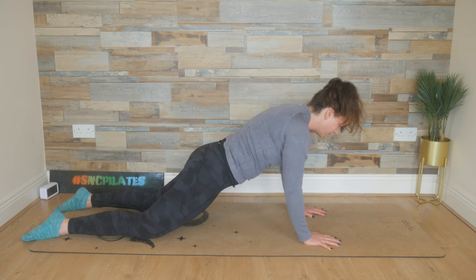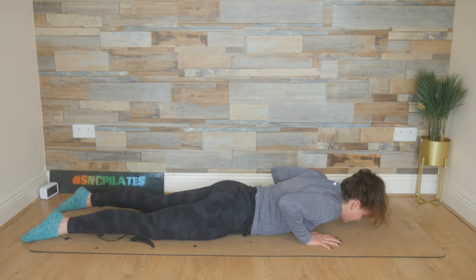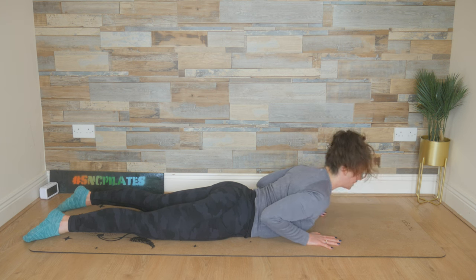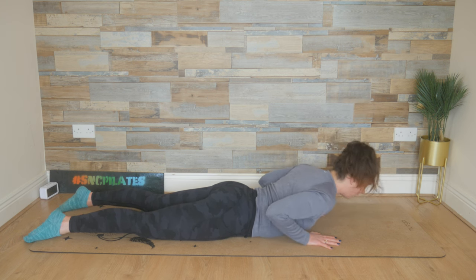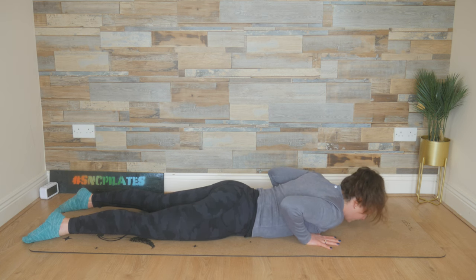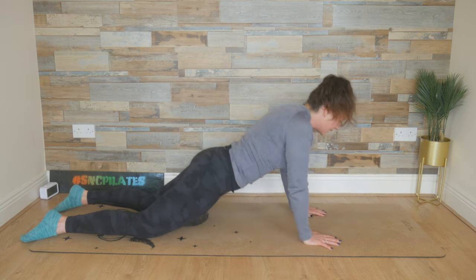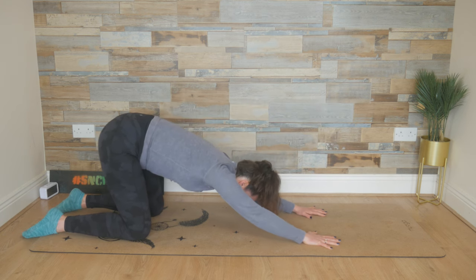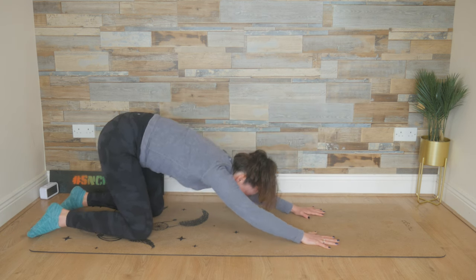From here, we bend the elbows, hug them into the rib cage, lower the chest down. Breathe in. We peel the chest up and send your elbows down towards your rib cage. Exhale, lower the chest down. Take a deep breath in here. And on your exhale, push into those hands and lift your hips up. Reach the hips back. Take an inhale. Exhale, ripple forward into your half plank.